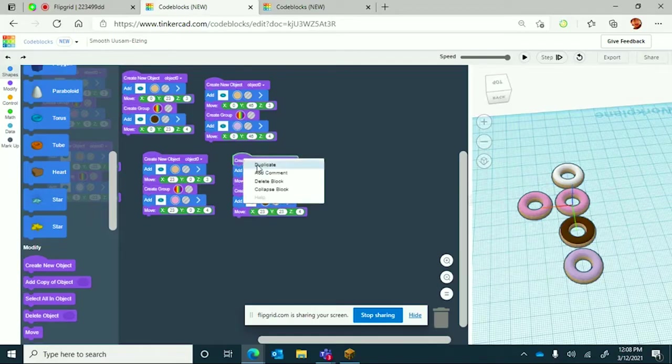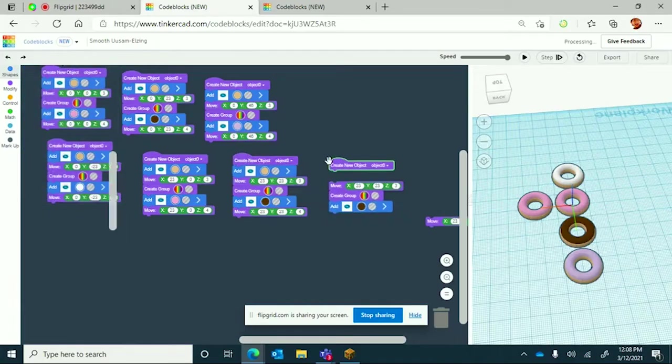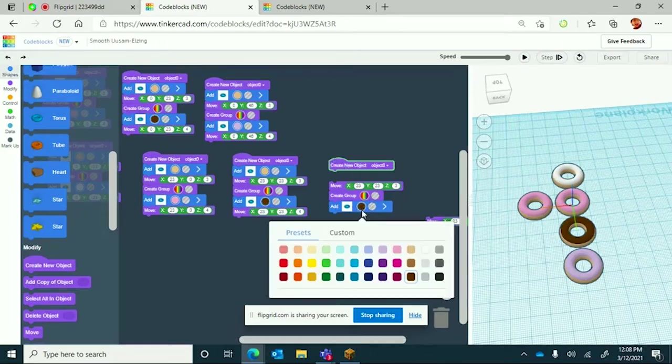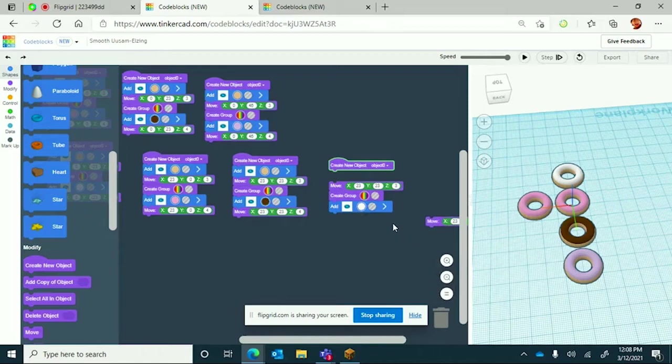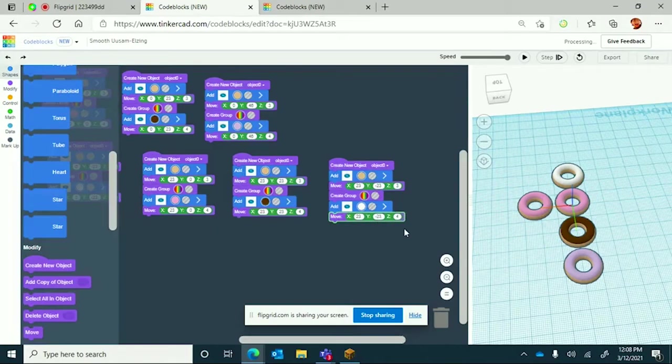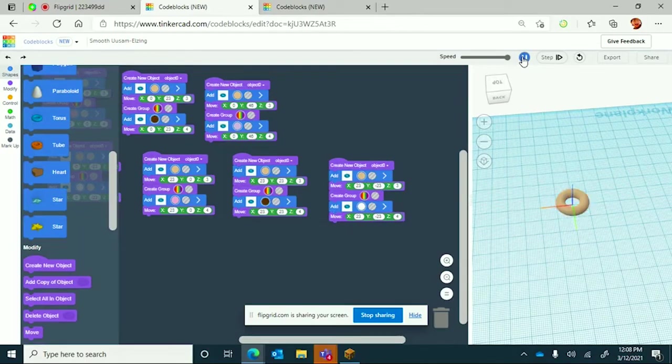We're going to keep duplicating until we get to 12. The next object is going to be another white one. What you're going to change is the y to negative 23 instead of just 23, which will make it go in that diagonal direction towards where the other white donut is so it will go next to it.